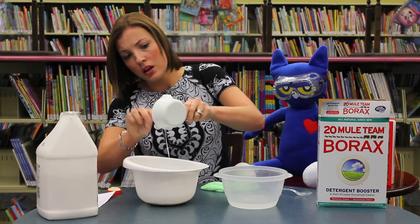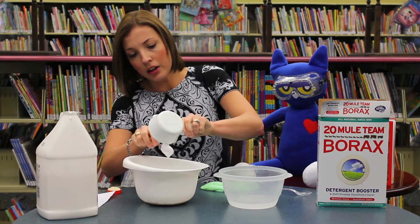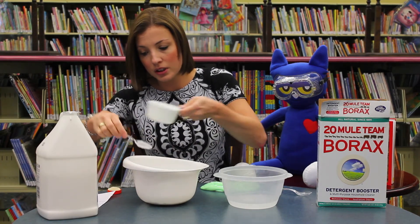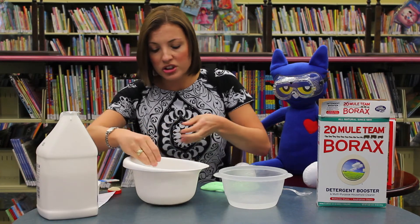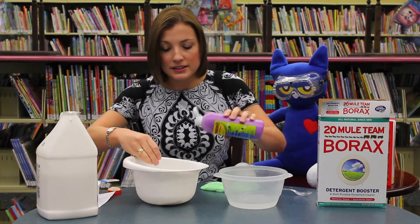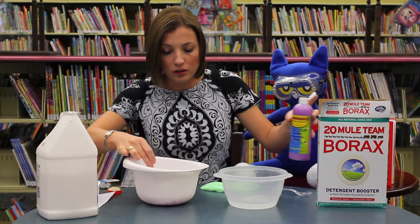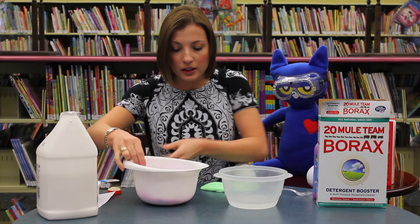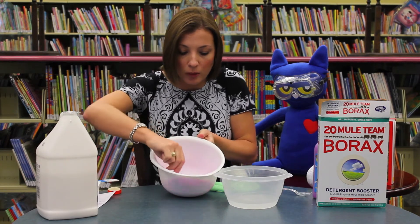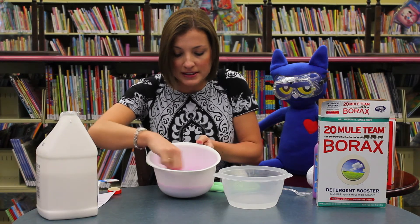Now you can use food coloring. I use tempera paint here at the library to color my slug slime — or snail slime, whichever one you really want to make. Slugs or snails? I think snails are just slugs with shells on their back. I'm going to mix it up and make mine purple. Mix it really good.